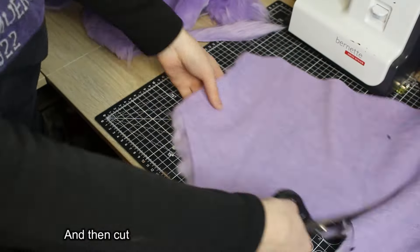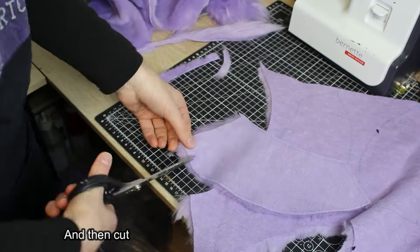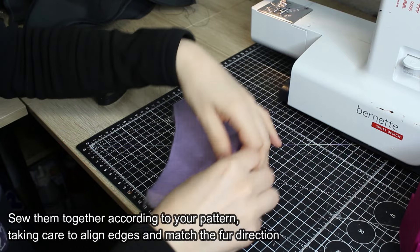Cut and then sew the fur pieces together according to your pattern, taking care to align edges and match the fur direction.